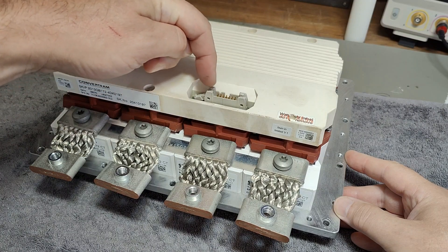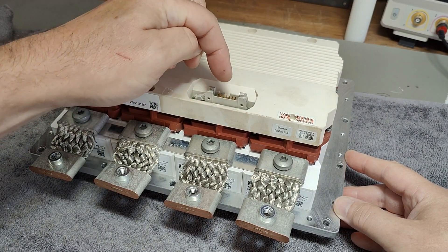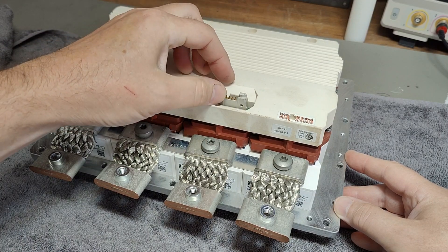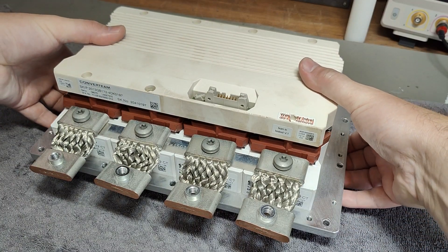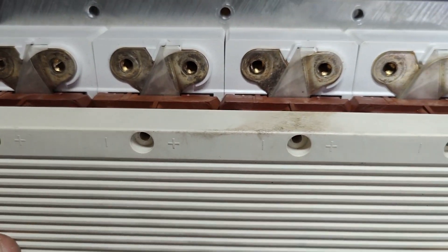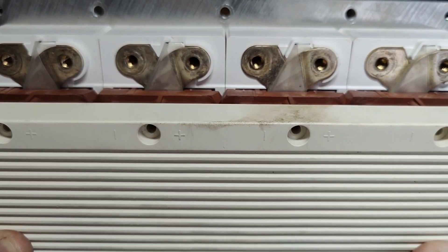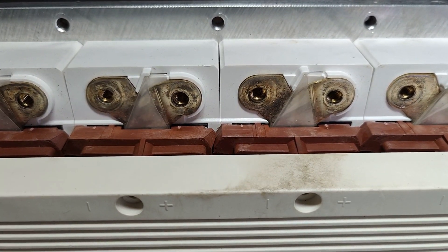Because of the control drive logic, there is only one high side and only one low side drive signal here in this connector. And here on the top, we have the four positive and four negative inputs to each half bridge.